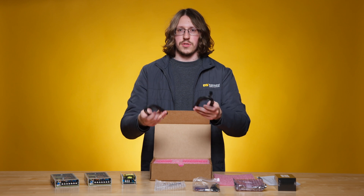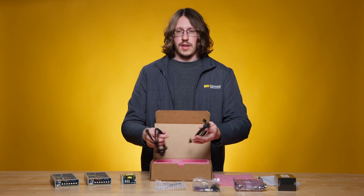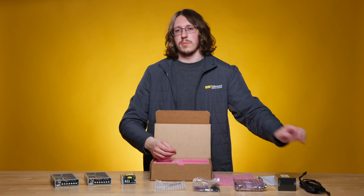This is a two-axis system, so it comes with two cables. For a one-axis system, you'll only receive one cable. These cables are one meter standard, but we have additional cable lengths on our website, ranging from 25 centimeters up to five meters.